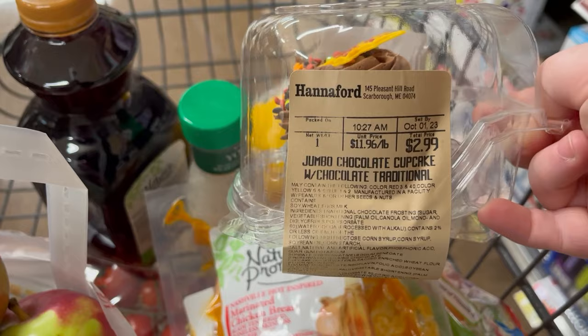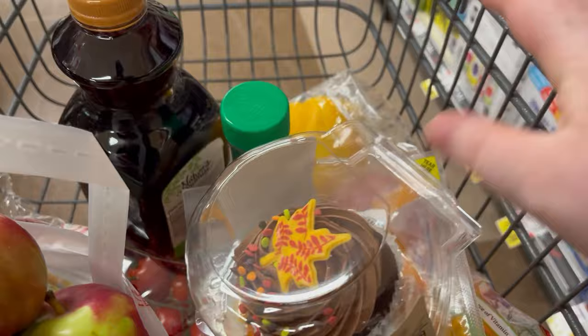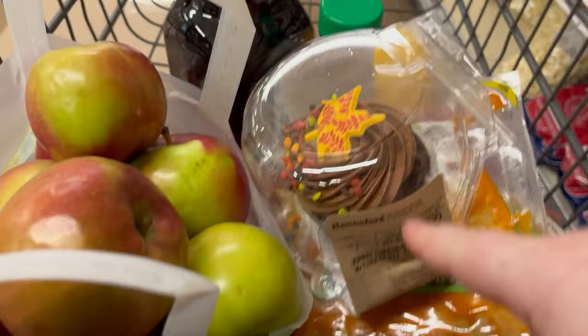I picked out this jumbo chocolate cupcake with chocolate frosting, which is like his favorite combo — chocolate and chocolate. That way if we don't get dessert tonight with dinner, he at least has a cupcake he can have tonight. And the last free thing is a Hershey bar.